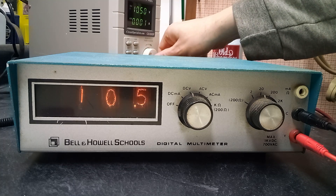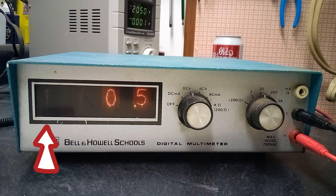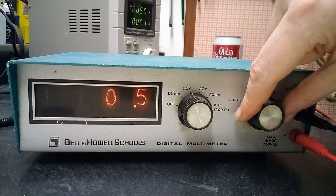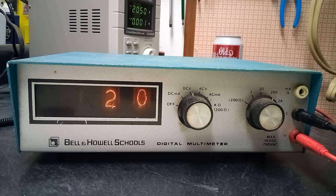If I go up to 20 and a half volts, you can see the overload lamp lighting up on the far left. When I switch it to the 200 volt range, we then lose our decimal point.